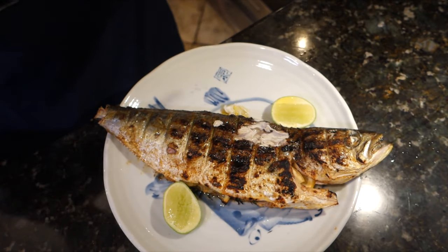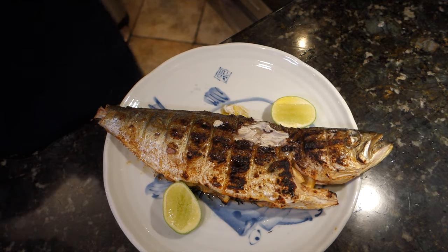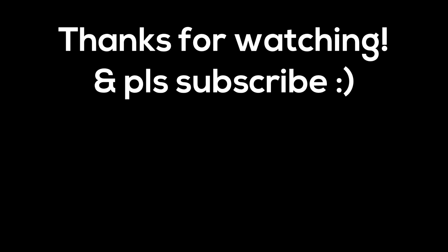That is the pared-down version of any grilled fish recipe, and I hope you found it helpful. Just remember — cooking, fishing, doesn't matter — it's all about technique and practice. Thanks for watching, and I'll catch you guys on the next one.